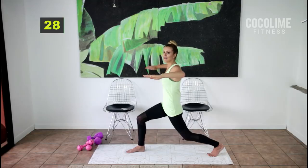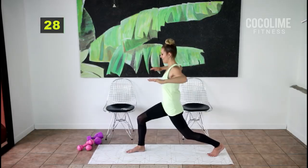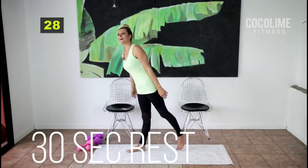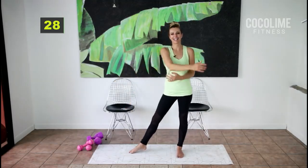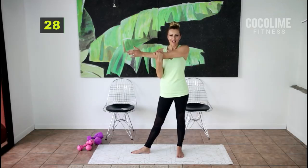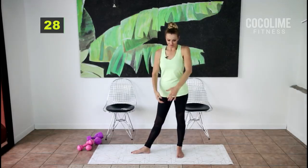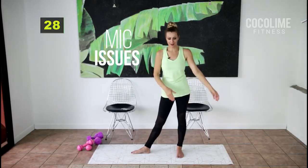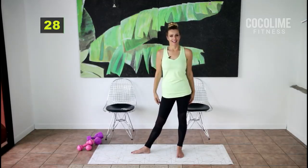Feel the burn in your quads — halfway done. Let's change it up to back arm circles. Thirty-second rest, you earned it — stretch out those shoulders. You could even grab weights for that one, but for the next exercise we don't need them.